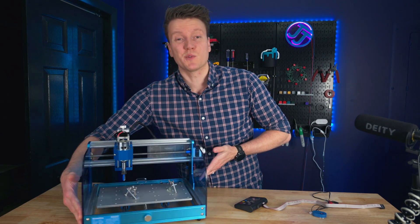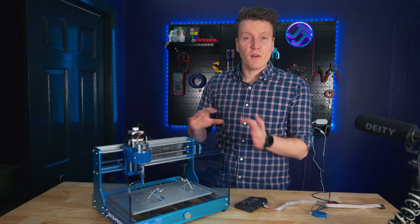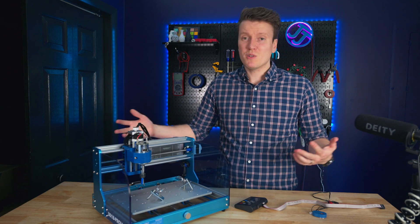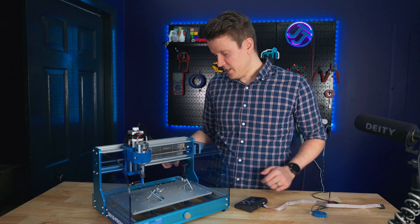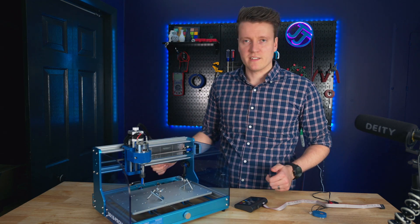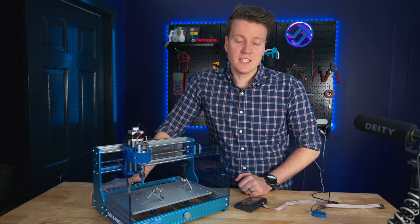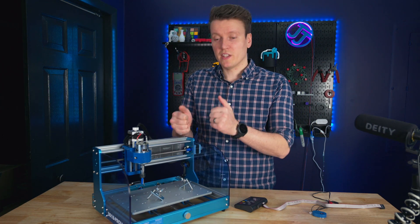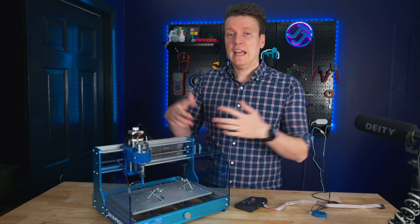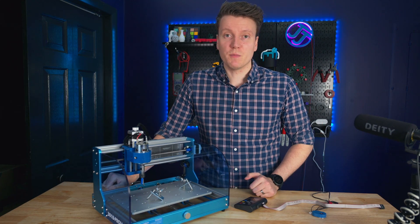Assembly of this machine was another thing that was really nice. It takes about 30 minutes to get it all assembled, similar to putting a 3D printer together — put the side panels on, plug in wires, super simple and easy. I was expecting it to be a lot harder, but on this V2 they've really upgraded the assembly process, and I really saw that with how easy it was to put together.